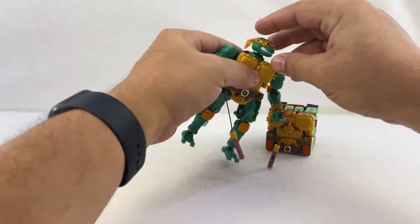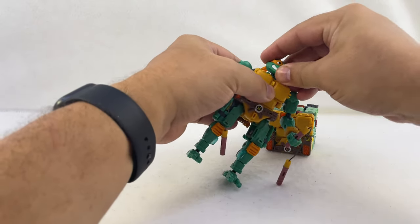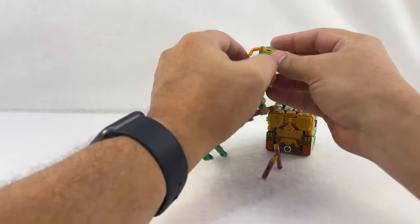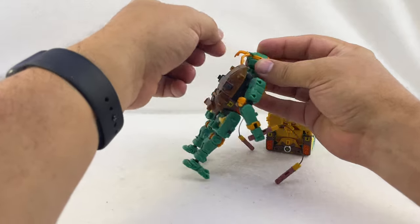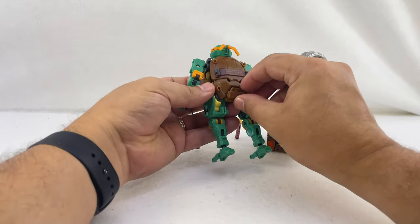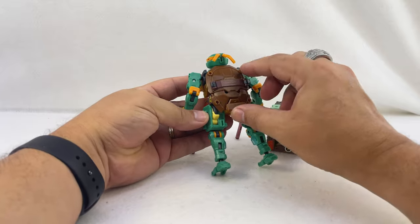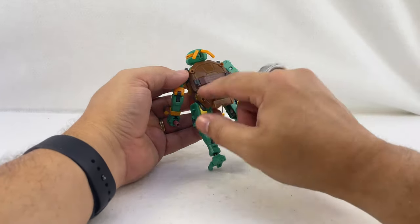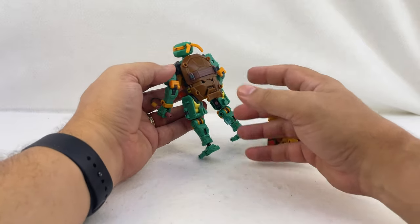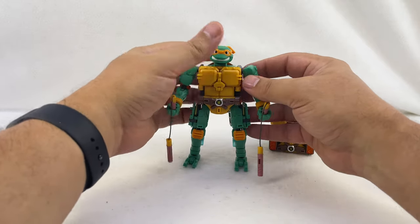Poseability-wise, there's a ball joint at the neck and at the head, and a hinge there as well. The little bandana bits are on ball joints and can be posed however you want on the back. The turtle shell is extended here — you can collapse it for transformation, though it's a little more secure if you leave it up. You can extend the back shell to make it a little larger in turtle mode.